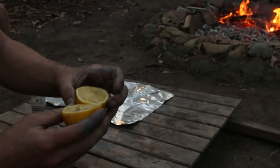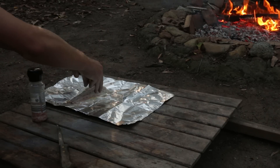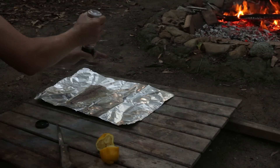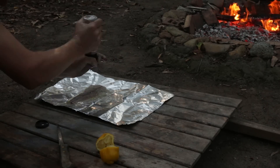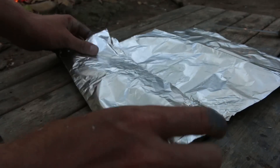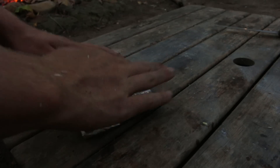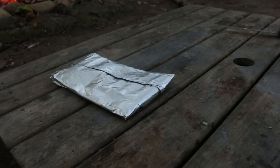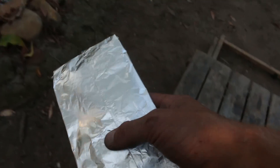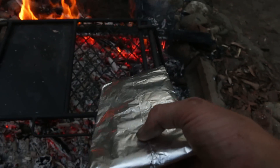Yum. Squeeze that on. The Himalayan rock salt. It's ready for the grill.